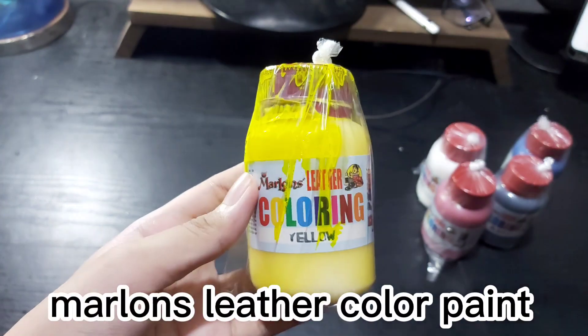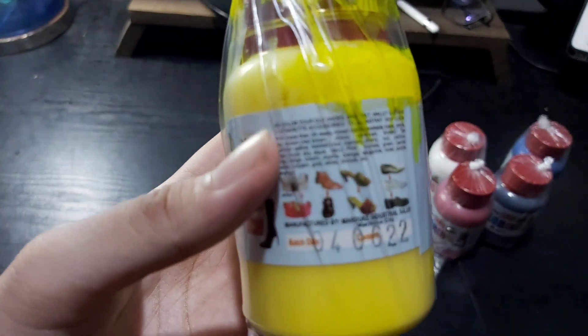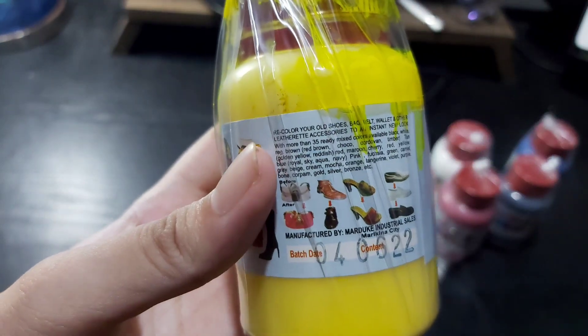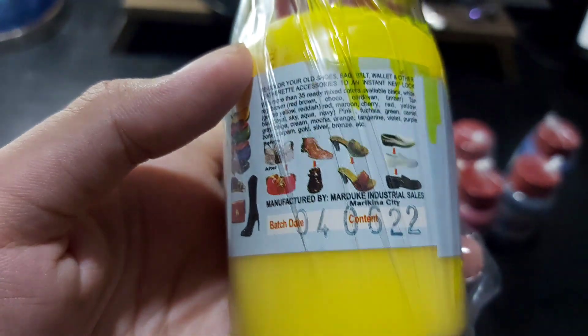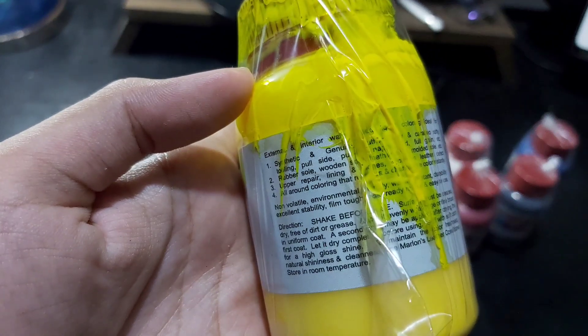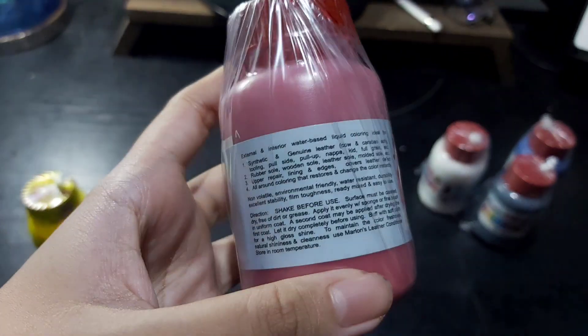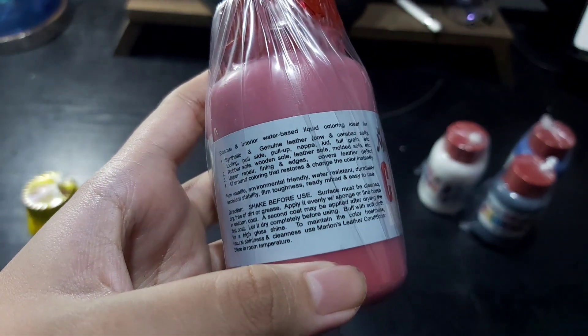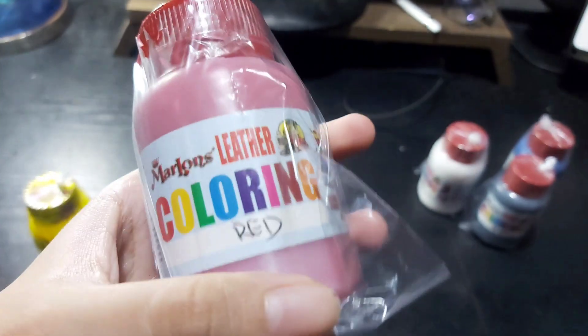Marlon's Leather Coloring — Yellow. Red. Exterior, interior, water base. Red.